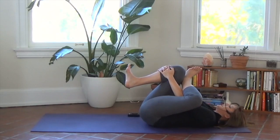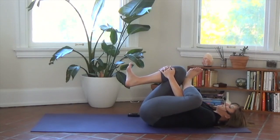Breathe deeply into any areas of tension. Most likely you're feeling this around your left hip socket, maybe up into your lower back. One more breath here — make it worth it. One more breath.